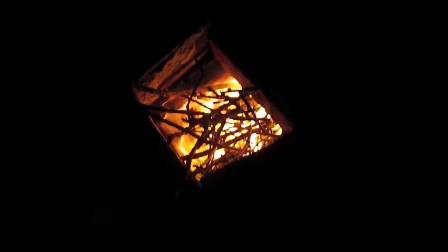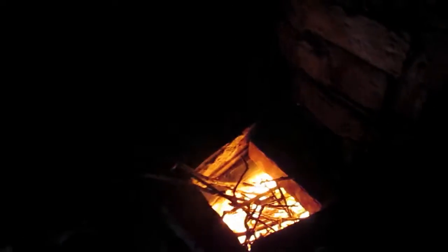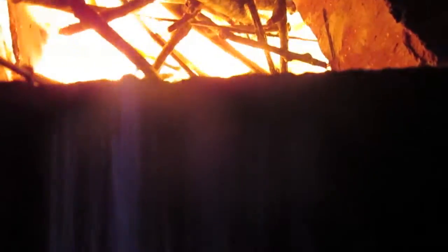Alright, we are in the initial parts of the primary burn. If I stop talking for a second and hold it up close, you can probably hear the rocket noise. That's starting to get really happy. See a little bit of flame coming out the top of the stack, which is good. So let's give this thing some more fuel before it yells at us for being hungry.